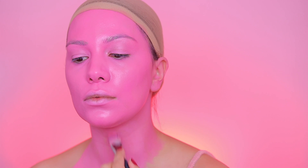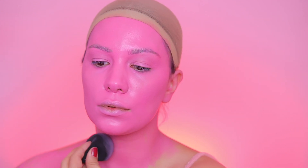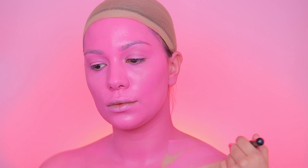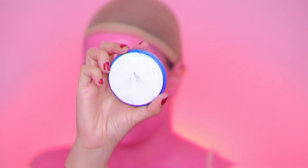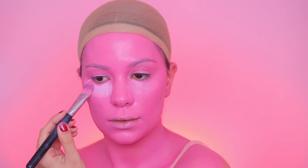I'm applying this face paint all over my face and also on my neck — you want to apply the color wherever your body is exposed. If you wear a top like me, apply it on your chest too. I'm using a flat brush to apply the paint, but you can also use a beauty blender.